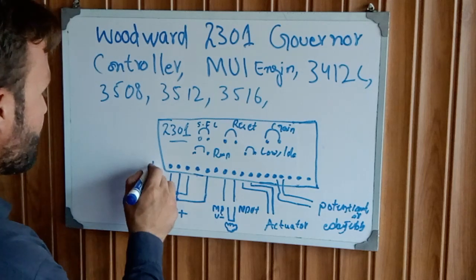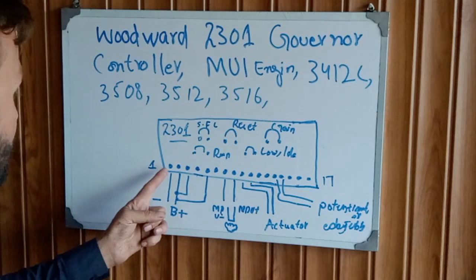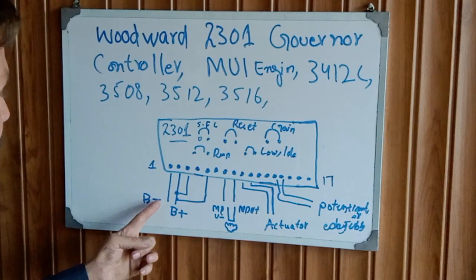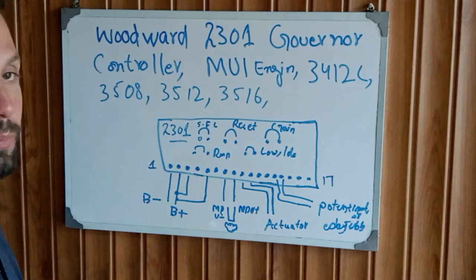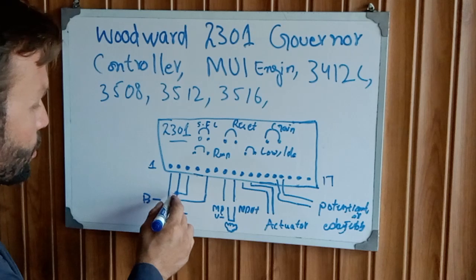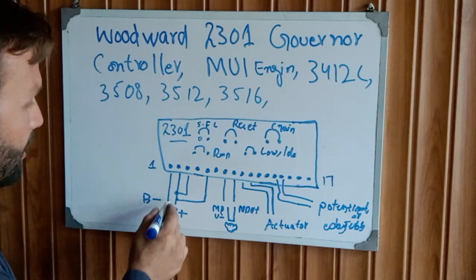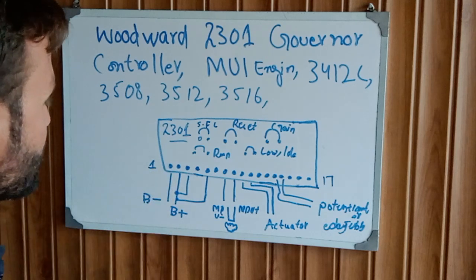I have drawn the diagram already, so let me explain it. This has 17 terminals from 1 to 17. Terminal 1 is battery negative and terminal 2 is battery positive.